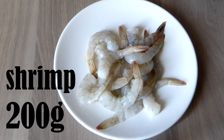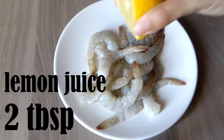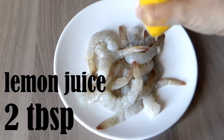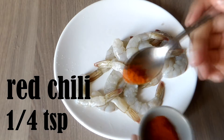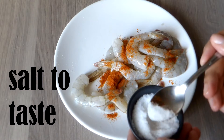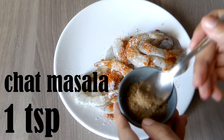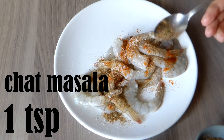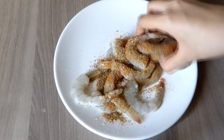I have here 200 grams of shrimp which I peeled and deveined — I also kept the tails on. I'm going to season it with about 2 tablespoons lemon juice, 1/4 teaspoon red chili powder, salt to taste (about half a teaspoon), and 1 teaspoon chaat masala — you can add more if you want — and I'm mixing it well.